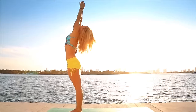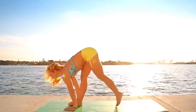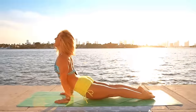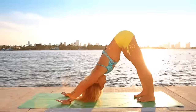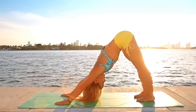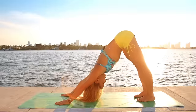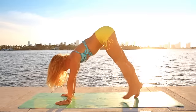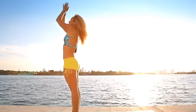Inhale, arms up. Gaze at the thumbs. Exhale, fold. Inhale, lift the chest. Exhale, let's go back from plank to Chaturanga Dandasana. Inhale, upward facing. Exhale, downward facing. Again, five breaths here. Looking forward — inhale, gently walk forward. Chest up. Exhale, fold. Inhale, come on up, all the way up, and back to standing.